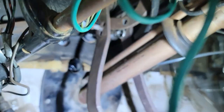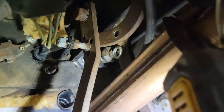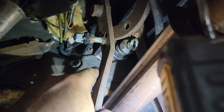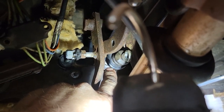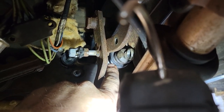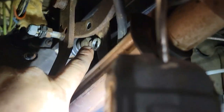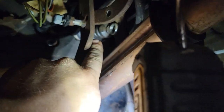You guys are not going to believe this - not only does the master cylinder bolt on, but the push rod out of the '55 master cylinder fits perfectly into the bore of the Crown Vic master cylinder. There's a little plastic bushing on the end - perfect snap fit in there. And it's the perfect length - it lines back up where the other one did. So I just got to put the bolt in and it's installed. That's crazy.